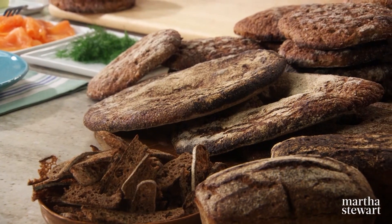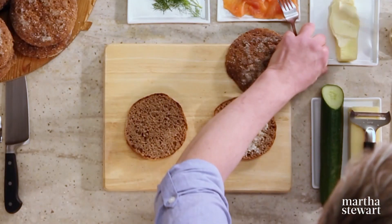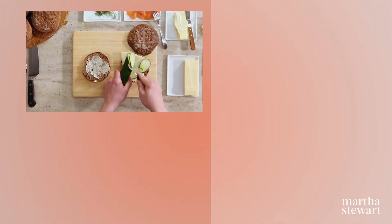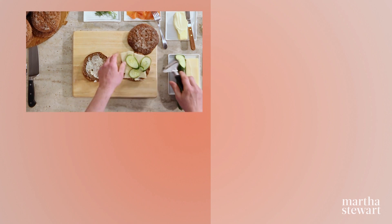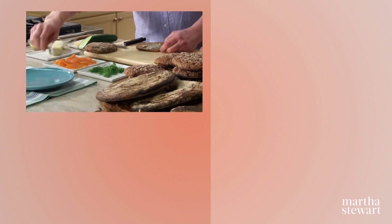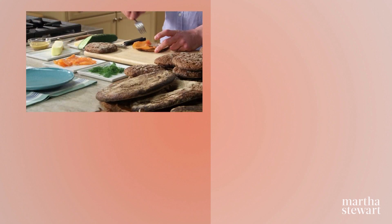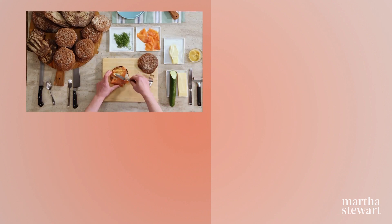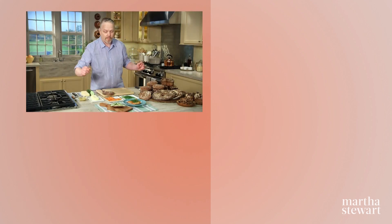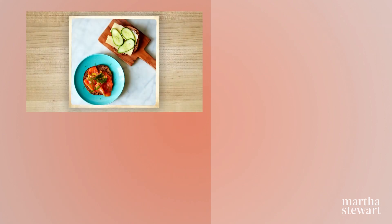I brought my Finnish rye bread to make Finnish open-faced sandwiches. First, spread some butter, add mild cheddar — a couple of slices — and hothouse cucumber, a few slices on top. This is the cucumber and cheese sandwich. And then I have smoked salmon, honey Dijon mustard, and a little fresh dill. Voila! We'll see you next time.